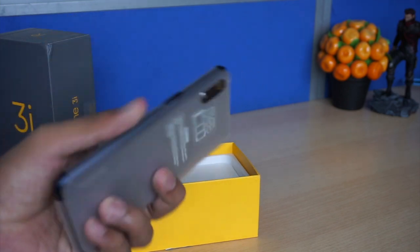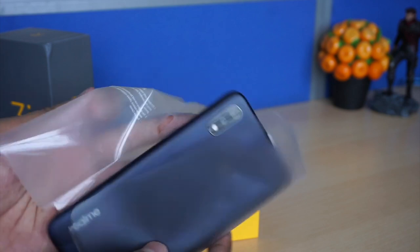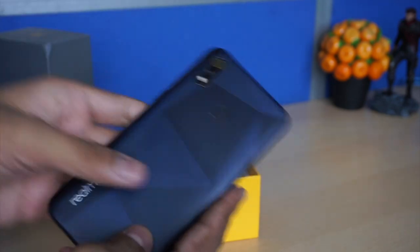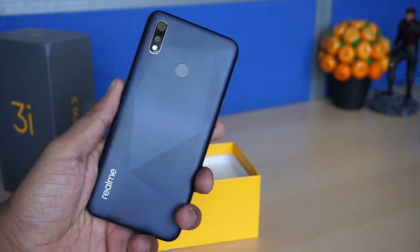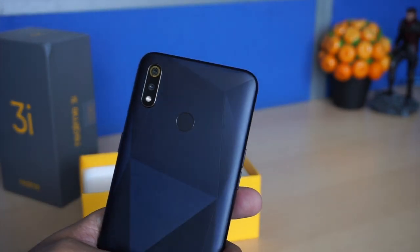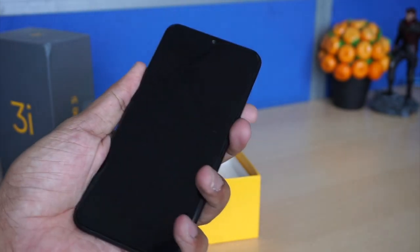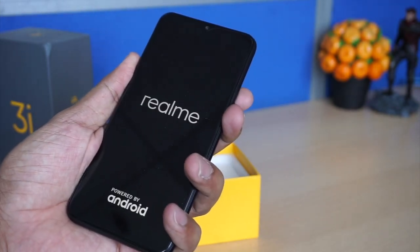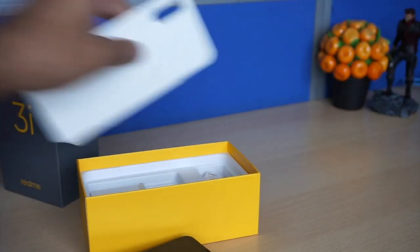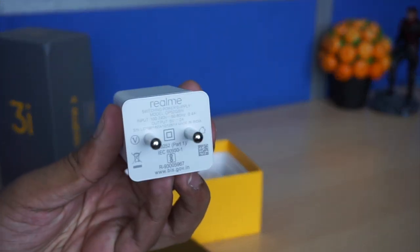You also get a silicone back cover in the box, which is an advantage. The device has a dual rear camera setup at the back. This is the Diamond Blue color; the other two colors coming are Diamond Black and Diamond Red. It has a 13 plus 2 megapixel dual sensor at the back and a 13 megapixel camera in the front.